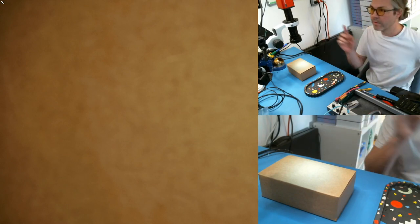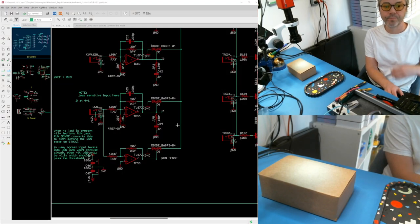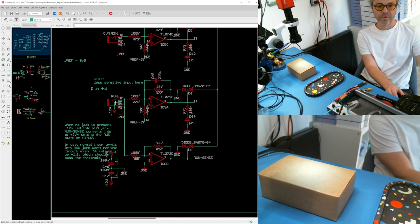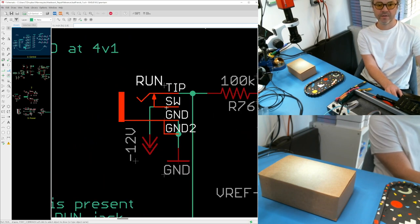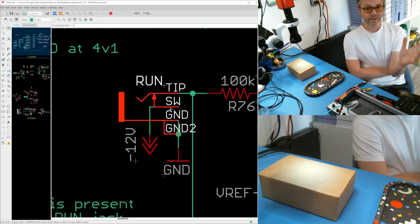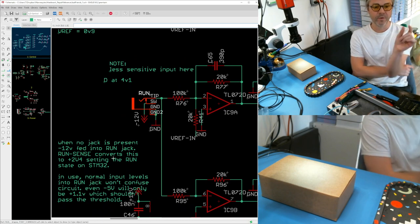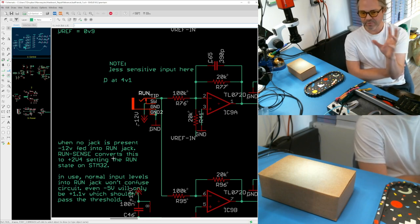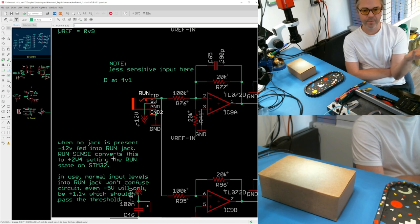This here is the schematic of the runjack section of Just Friends. This is the jack in question, and you'll see here that the switch of the jack — often called the 'normal' in Eurorack — is connected to negative 12 volts directly. When no jack is present, negative 12 volts will be sent into the input.